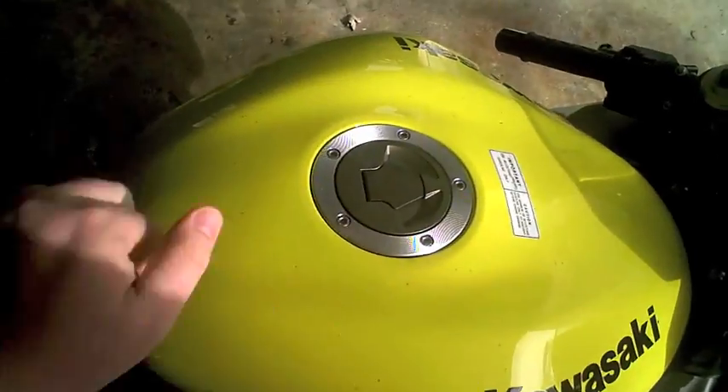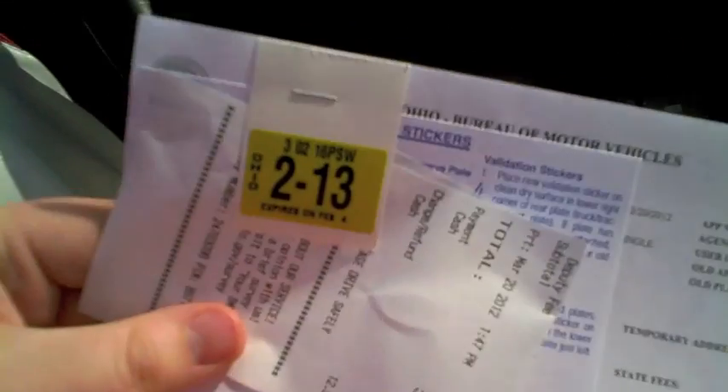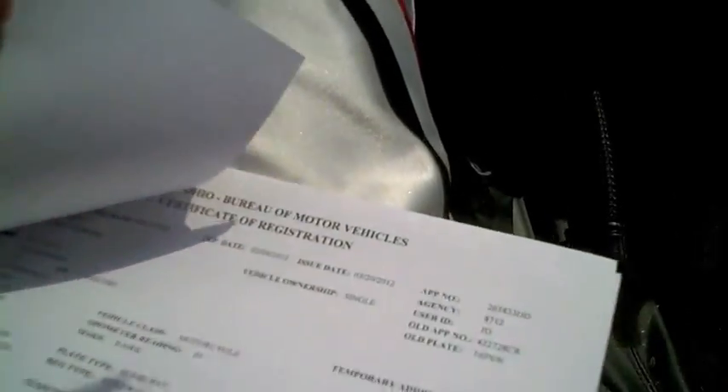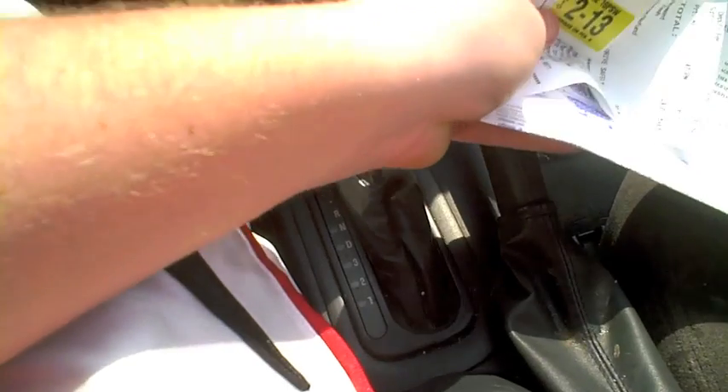Thanks for watching this little series, guys. Lastly, you're going to need tags, and every state is different. These expire on my birthday next year, 2013. Ohio charges a $24 state fee, $10 tax, $3.50 deputy fee, for a total of $37.50 for a one-year tag. I'll stick that on my license plate when I get home, and then we'll be good to go.